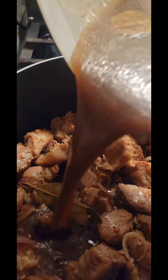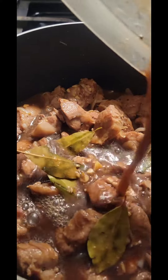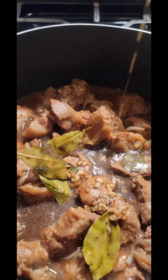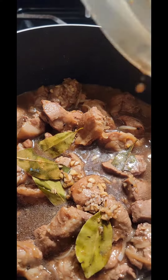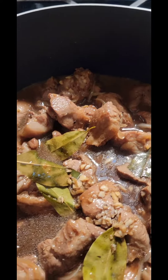Let's cook the marinade. Just like that. And then we will wait until it becomes tender.